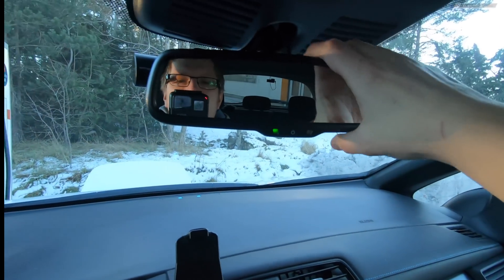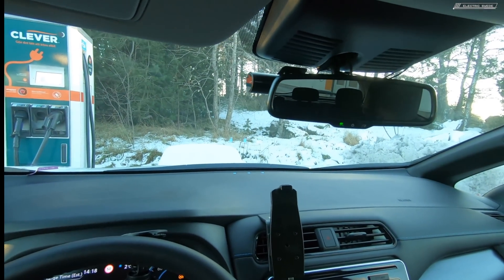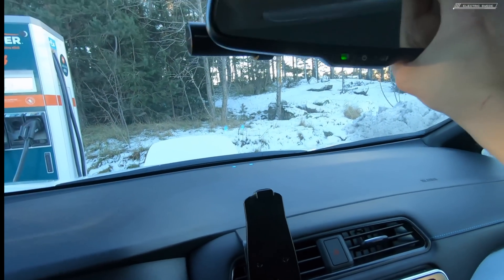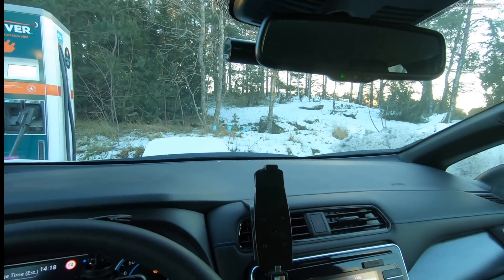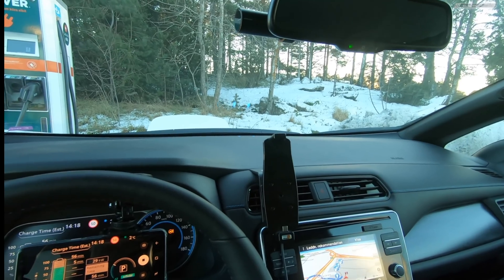One more thing — when I first got this car I thought the mirror was very low so I couldn't really see out through the window. Then I got the tip that you can tilt it up, and yeah, like this you can see much better. That's just a little tip for people that are taller than 175 centimeters.